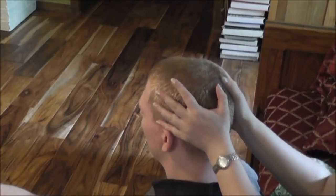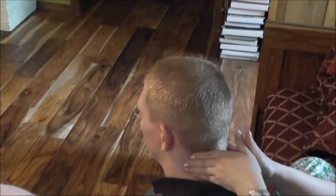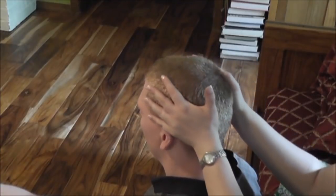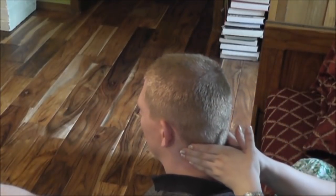And smooth out his hair again. This time when I get to his neck, as I pull away, I bring my hands together.